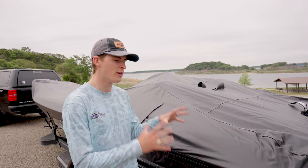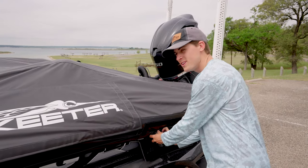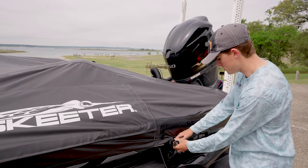Now you are ready to either drive down the highway, stow it away in your storage facility, or put it in your garage. The main purpose of the cover is to protect your boat from the elements — your boat is an expensive piece of equipment and an investment. Now that we've shown you how to properly put the cover on, let's show you how to take it off and fold it, so you can have the least frustrating cover experience possible. De-ratcheting is the first thing you do when you take the cover off, and the last thing you do when you put it on.